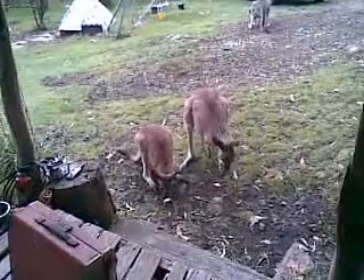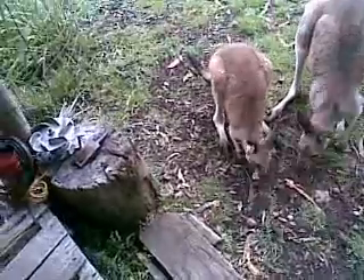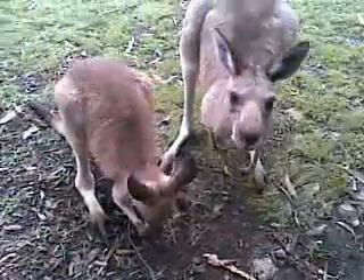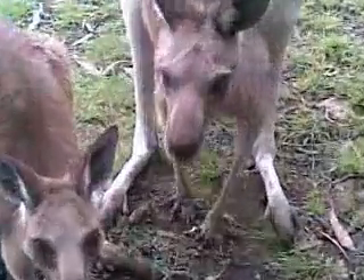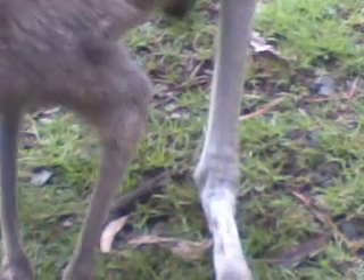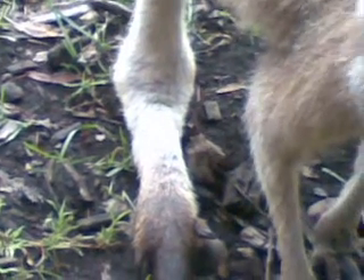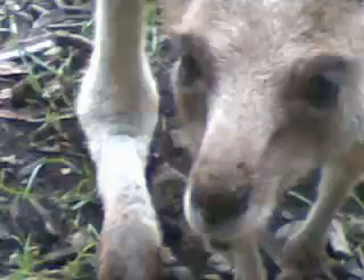G'day YouTube, here we have Kerry and Kim and there's something going on with Kim's feet. If you have a look at her mother's ankles, they're pretty bony and skinny. Have a look at Kim's — they're all swollen.